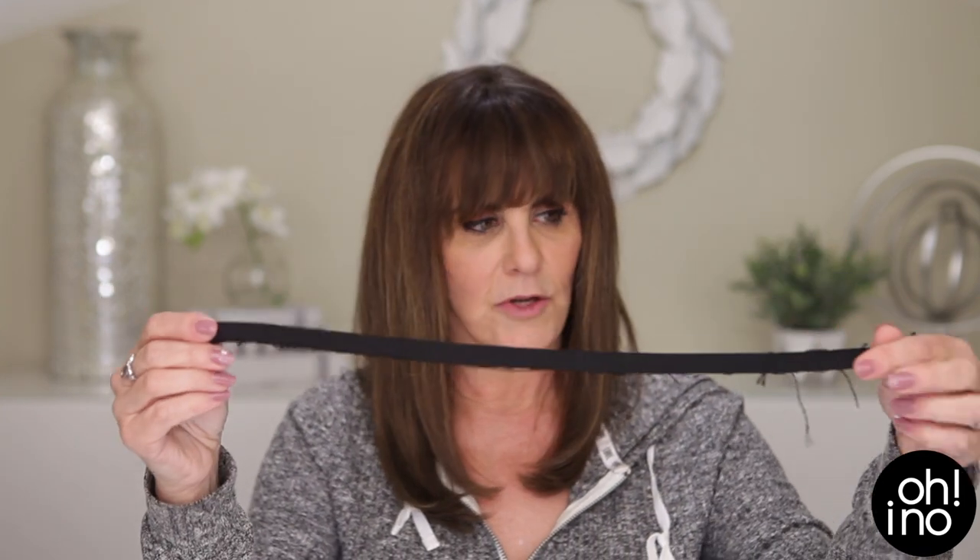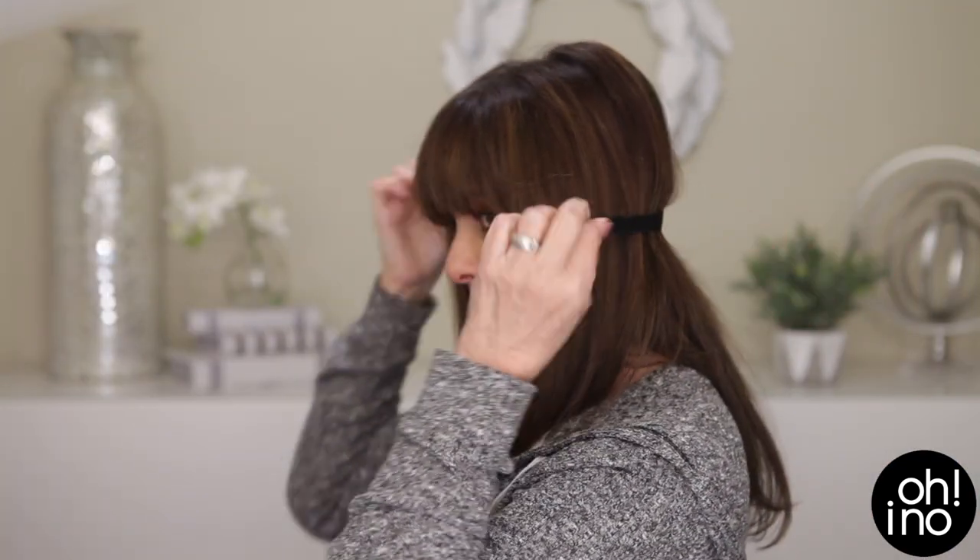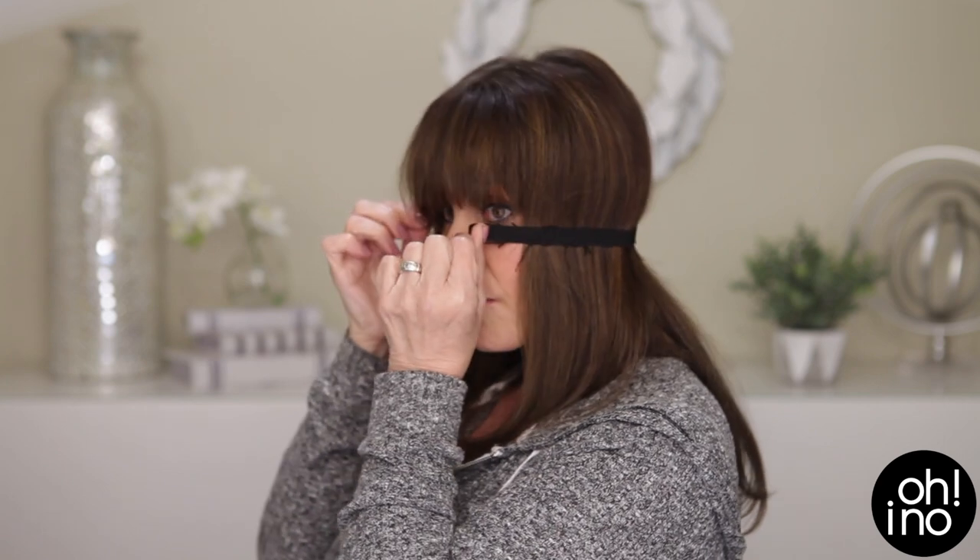And the last thing is a piece of elastic, about a quarter of an inch wide. To figure out how much length you need, wrap it around the back of your head and bring it around to your eyes — that's the length you need. In the tutorial I'll talk about other options instead of elastic in case it's hard to come by. Okay, let's check out the tutorial.